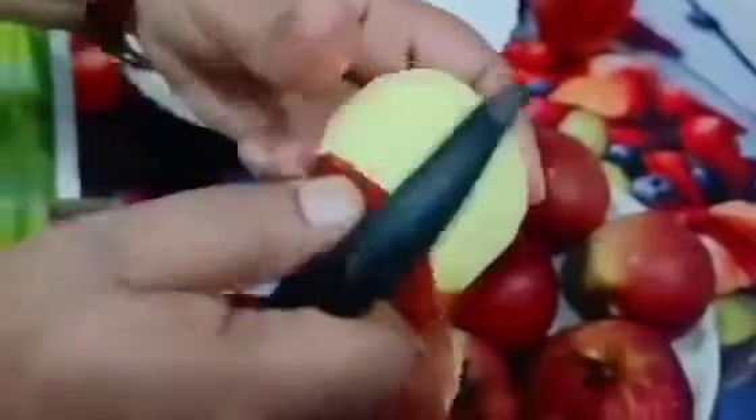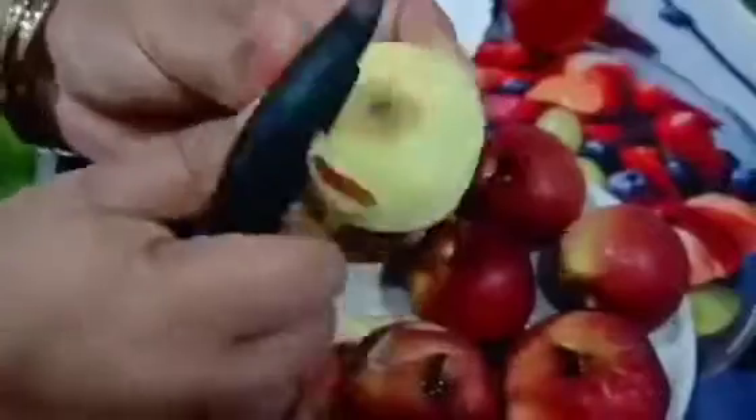Now I will peel it. You have to remove the peel from it. You also have to remove the stems and seeds so that you can clean it properly.